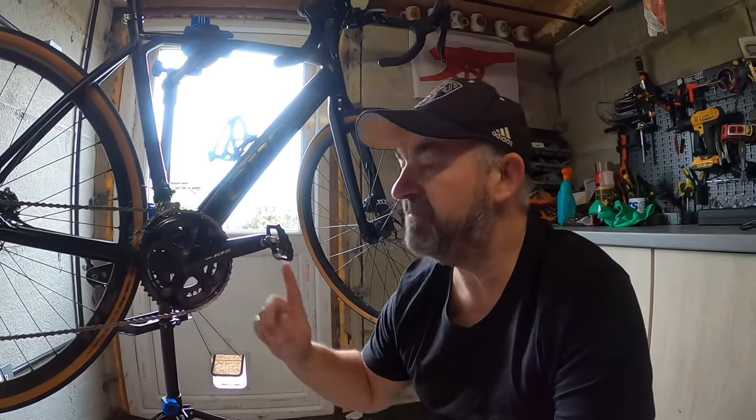Guys, I finally did it — I finally got the 105 on my D50. Now I might not make it a D50 anymore; I might make it a D30 or D20, or whatever naming suits whoever's running 105, because everything else on the bike is the same.